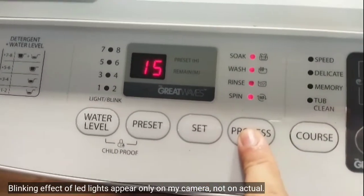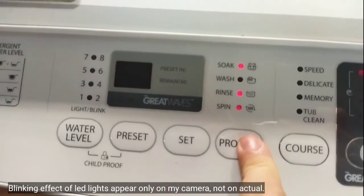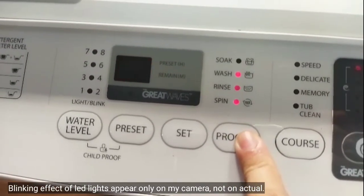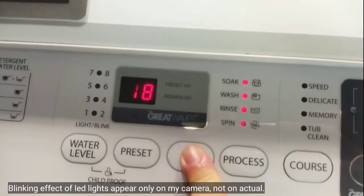How about your wash? If the light is blinking, it means it's selected there. Let's go to wash. I want to wash my clothes for 20 minutes.